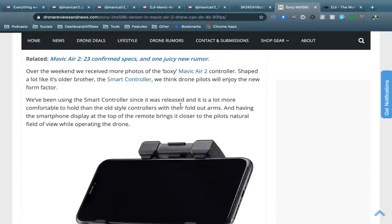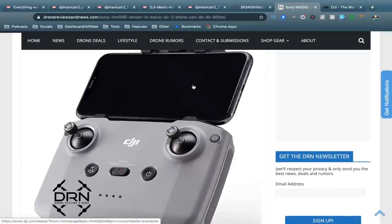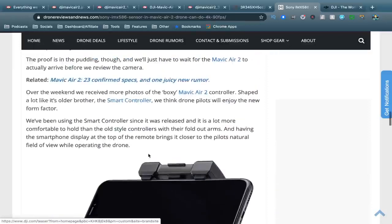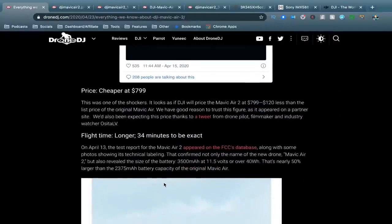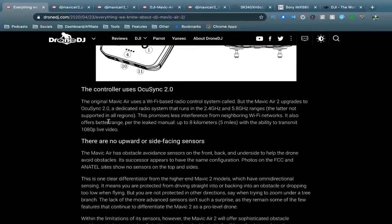It looks like we will be seeing 1080p streaming to your phone — previously it was 720p on the original Mavic Air, whereas the Mavic 2 range offered 1080p, which just makes the live feed a bit crispier and easier to get the image right. The other big thing is OcuSync 2.0. One of the biggest criticisms of the previous Mavic Air was its Wi-Fi — a lot of people had issues getting great range out of it. So having OcuSync 2 on the Mavic Air is what everyone wanted — that's probably the most important thing.